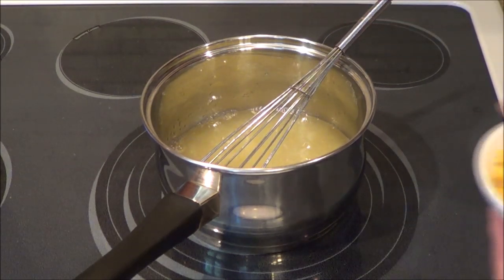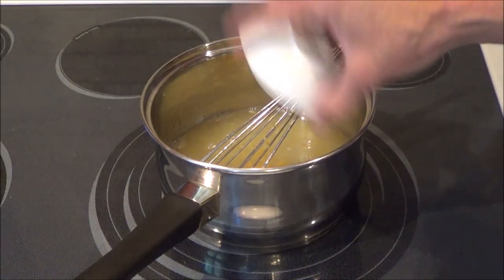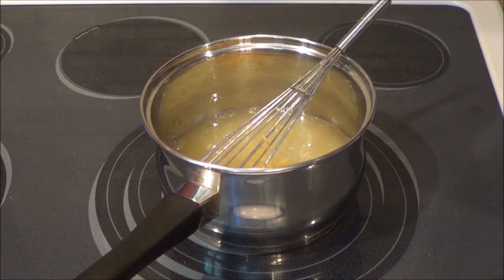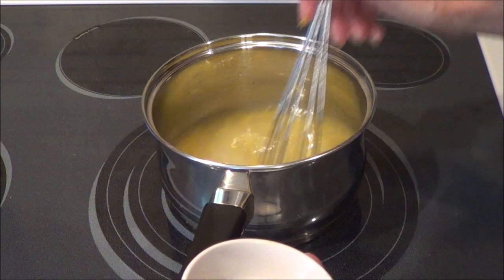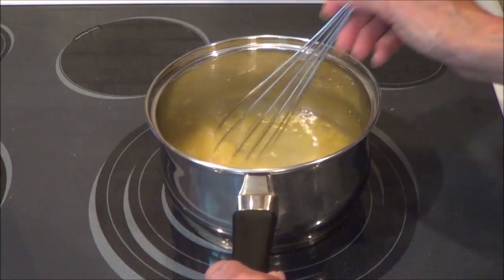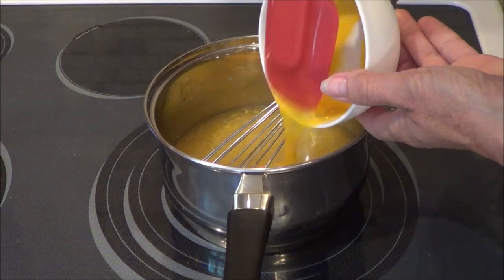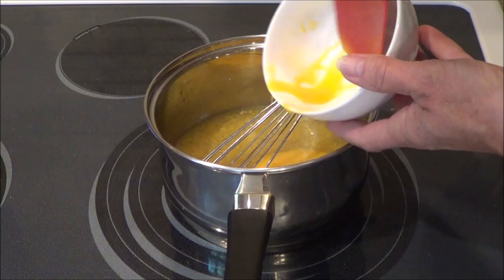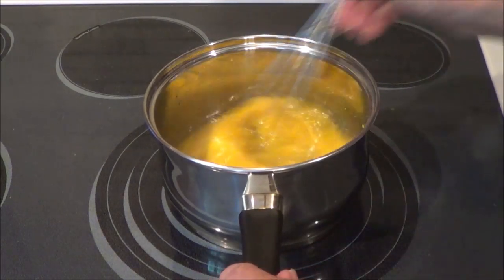So the next thing we're going to do — I have the zest of two lemons and it worked out to be around four teaspoons. Stir that in, and then we're going to add in a quarter of a teaspoon of Himalayan salt. And I'm going to add in three egg yolks — sorry. So I just kind of beat them a little bit before I put them in.